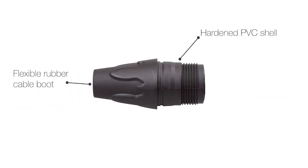The tail end is made from hard PVC and has a flexible rubber boot moulded right into the connector, protecting the cable even more from a lifetime of pushing and pulling.